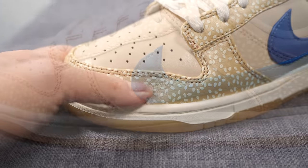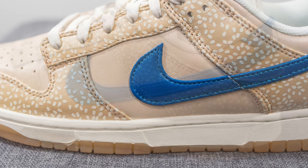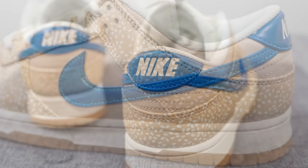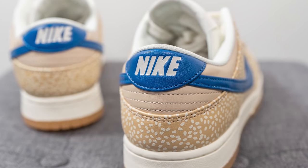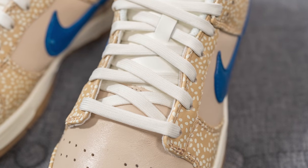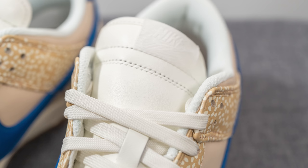Moving down to the mid panel, we have more of that smooth tan leather with a blue leather swoosh overlaid on top, which also feels like very nice leather. Further down, there's more sesame seed-covered leather, and at the very top of the heel we have more blue leather with the Nike wordmark debossed in white. As for the laces, these only come with one option — a normal flat white lace. Underneath is a leather tongue rather than the standard nylon tongue, which also feels pretty nice to the touch.